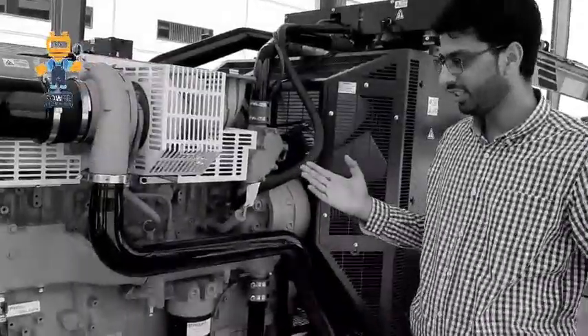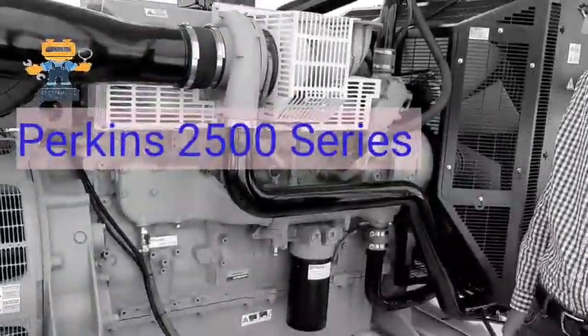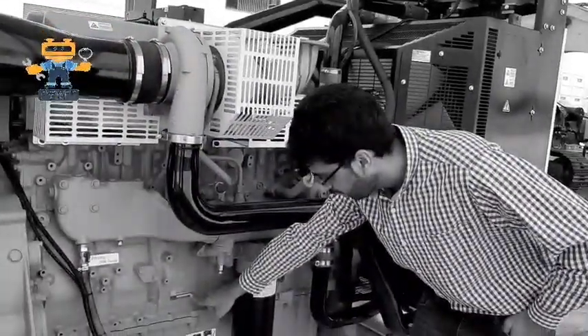So today we are here. As you see, this is a Perkins generator 2500 series. This is the Perkins 2500 series engine and the name plate is showing here for this engine.